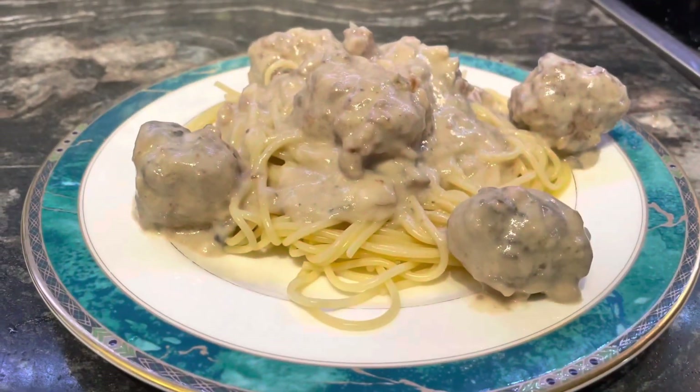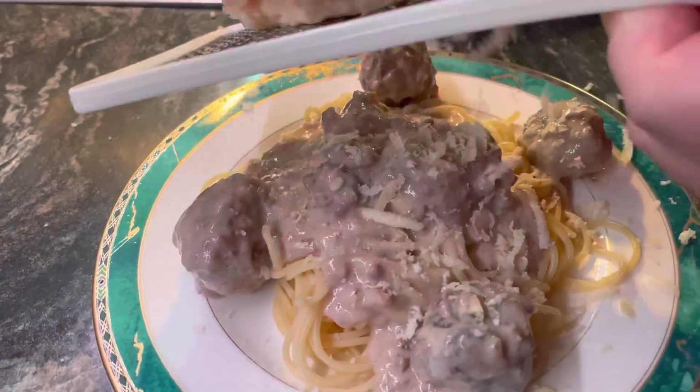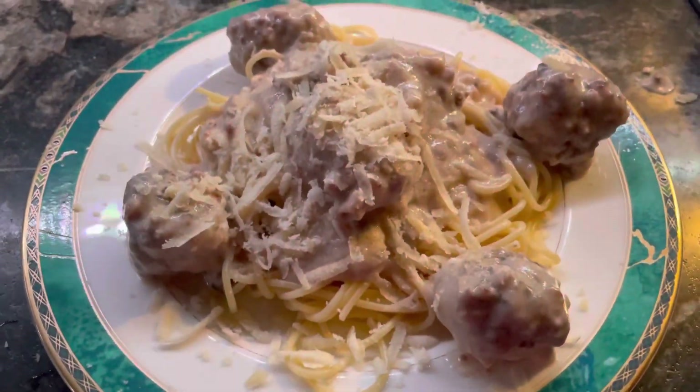Hello everyone, welcome to our channel Canadian Life Filipino Wife. Today it's a rainy day here in Vancouver and we decided to stay at home and do some cooking. We'd like to share with you — if you like our video, leave a comment, hit subscribe and hit the like button. I hope you enjoy it and keep sharing. So for today's lunch we are cooking spaghetti and meatballs. Enjoy!